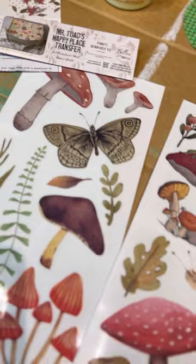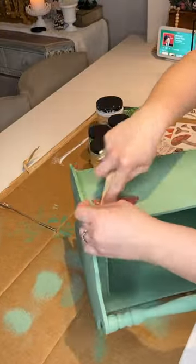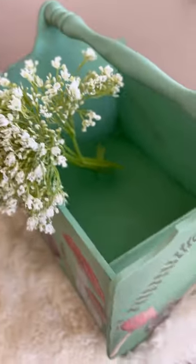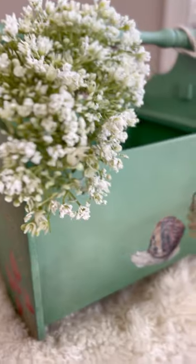I added a little bit of Farmhouse Green to that. Then here's the new Mr. Toad's Happy Place transfer — how adorable is this? OMG, the mushrooms. I sealed it with clear wax and used some brown wax to antique.